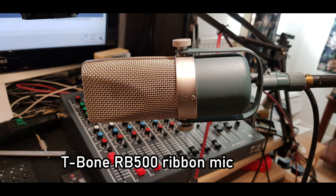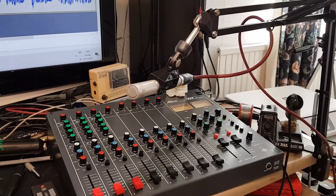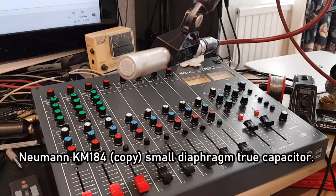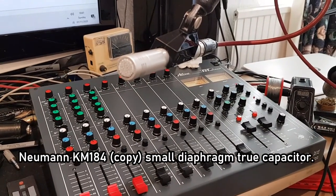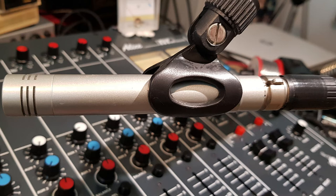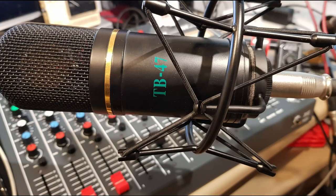This mic represents a sort of workhorse of the studio. It's a small diaphragm capacitor mic, but it's a true condenser — not an electret. These work really well in almost any situation in the studio. It'll take very high volume levels of brass blown straight at it and that sort of thing — a real workhorse.